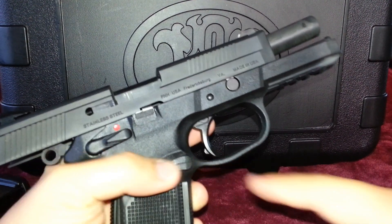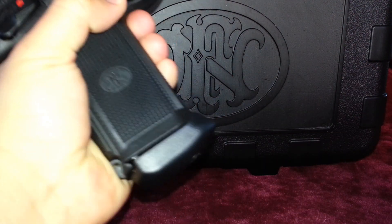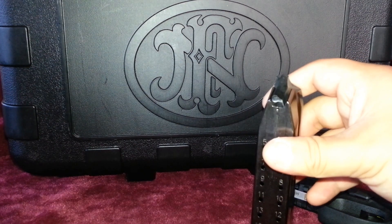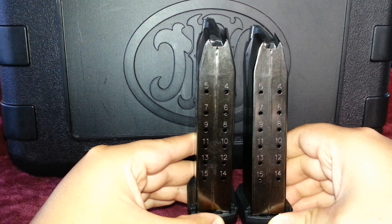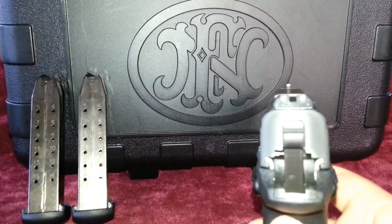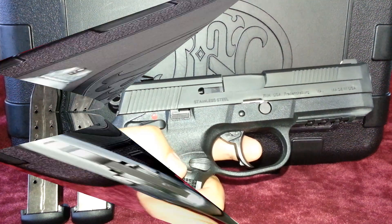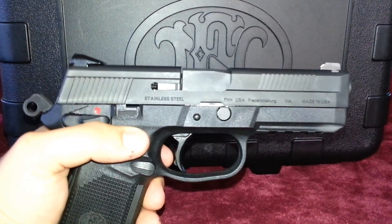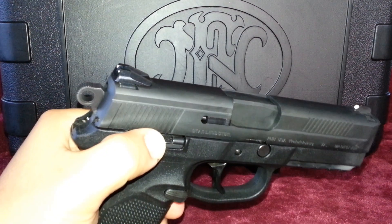The pistol is a double action, single action, and its controls are fully ambidextrous. The frame is available in black with a stainless steel barrel, or flat dark earth with a black finish on the barrel. The magazine holds 15 rounds and it actually comes with three in the box, which is excellent — very few pistols out there come with three magazines right out of the box. The sights are a fixed three-dot combination, giving you a very good sight alignment picture. The barrel is 4.5 inches in length, and for about $809, you can get your hands on one of these FNX-45s.